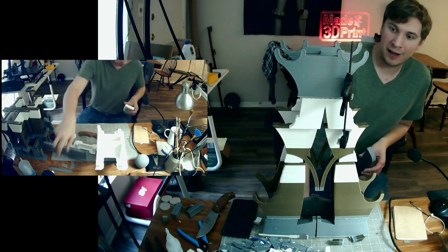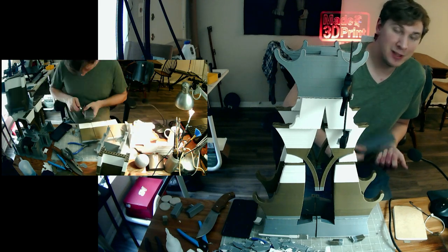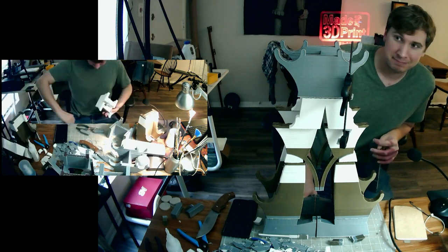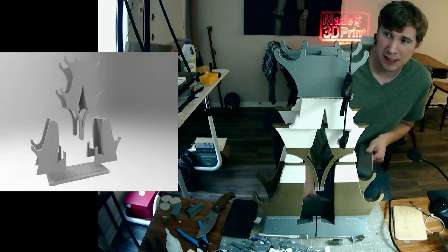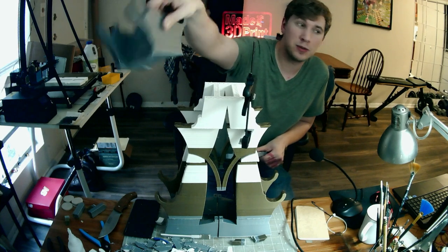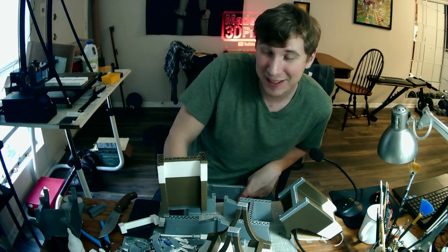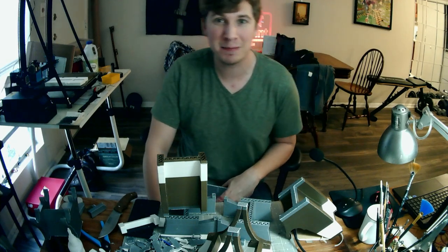I finished getting all the pieces cleaned up. I didn't remove the raft from all these pieces because it's just a utilitarian build. It's got some cosmetic differences between the different parts but overall I think it should fit together really well. Now I just gotta glue it together and it might come out really nice. I like this sort of buttressy looking stuff that's happening on the interior. I might want to decrease the speed because I'm having some issues with some of my parts.